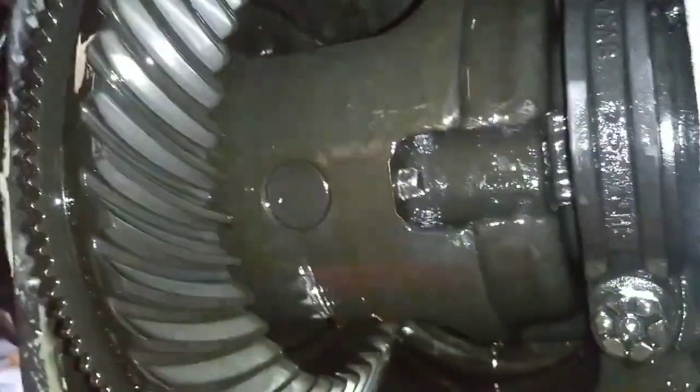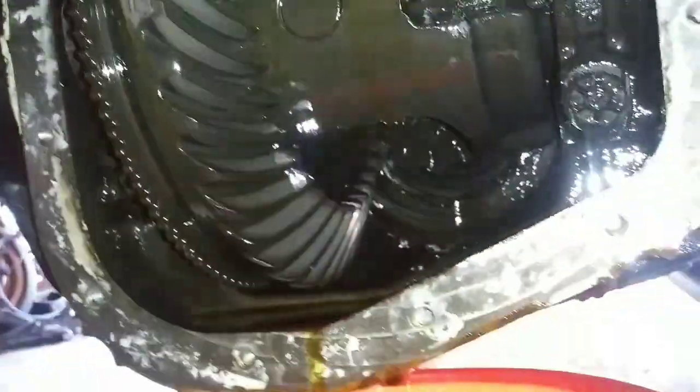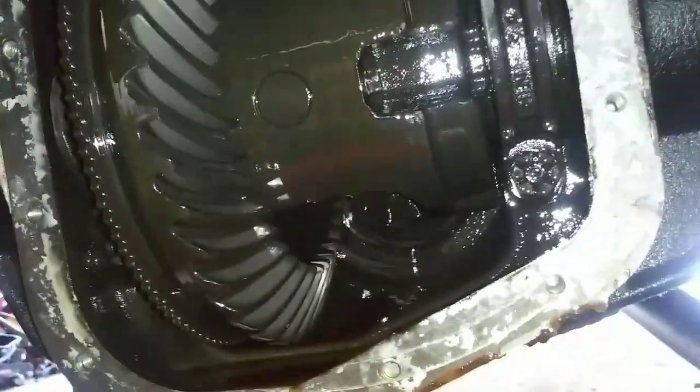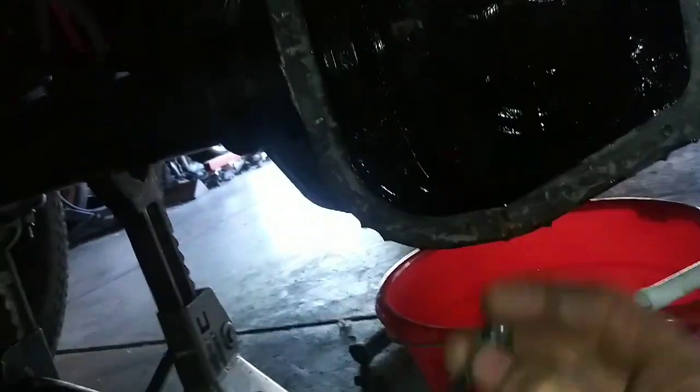This bolt actually happens to be a 3/8ths. You're going to want to make sure that you don't break it off, because that's a pain in the ass. But if you do, no big deal, just buy a new one. Here's that bolt, and you can see it did not break.